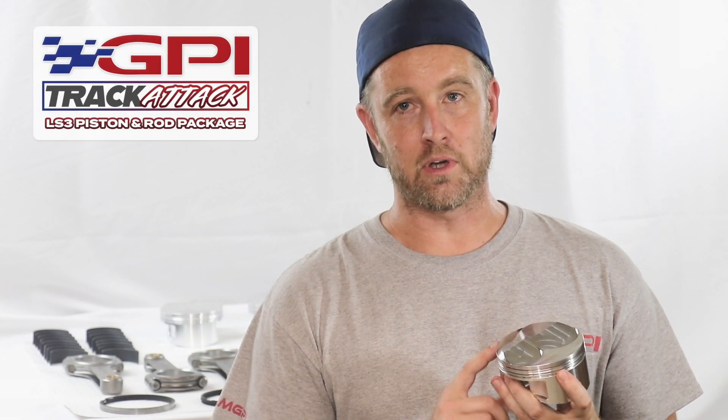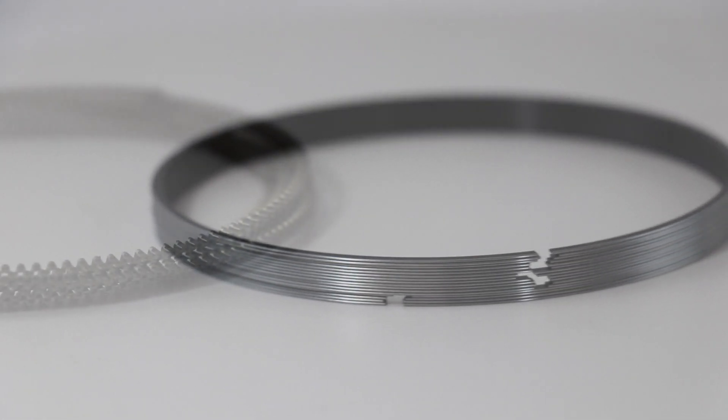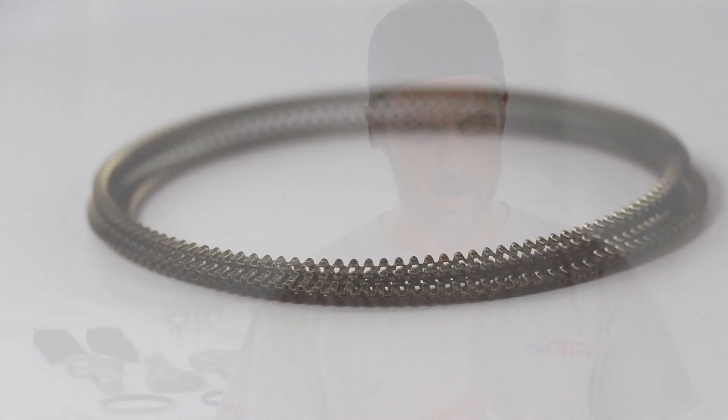On the ring package, we wanted to cut down on ring drag, so the ring package is a 1-1-2 from Molle Motorsports. It's a great ring package — lower drag than your standard 1-2, 3mm ring package that you see on a lot of shelf piston combos.